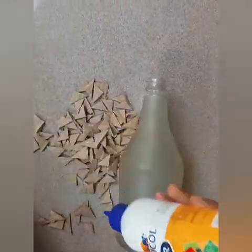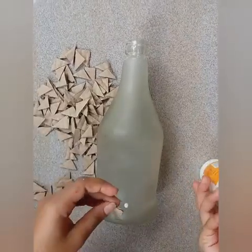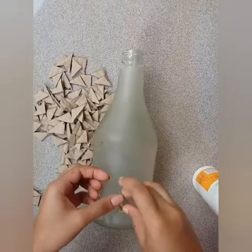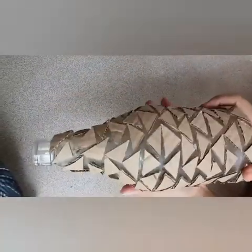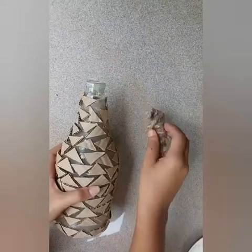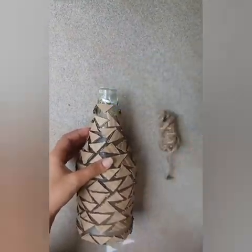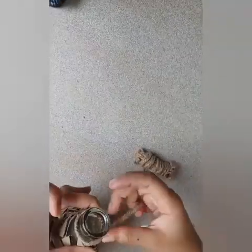I have to stick this on a plain bottle. I have to stick the cover and build this bottle. That is why we need to make a triangle shape.